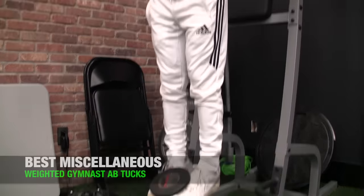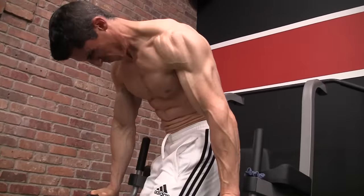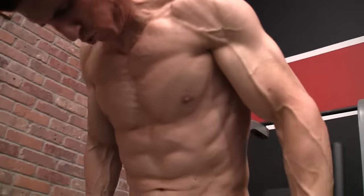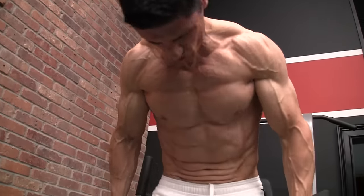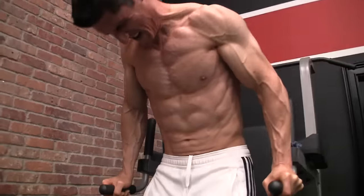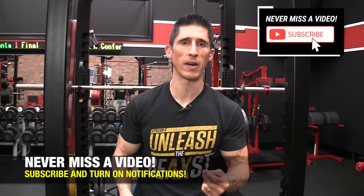Finally, the miscellaneous category hits the muscles that don't get enough love from the specific ab exercises. This exercise is one of my all-time favorites: the Weighted Gymnast Ab Tuck. It's got the bottom-up tuck — a posterior tilt of the pelvis — now loaded with the dumbbell. It also includes twisting and rotation, which immediately involves the obliques. We know how crucial the interaction between the obliques and abdominal muscles is, so why not train it? Not just that — staying tall as the pelvis comes up also overloads the all-important and often overlooked serratus anterior. That triple threat in one exercise makes it the perfect miscellaneous selection and a perfect way to round out our seven choices.